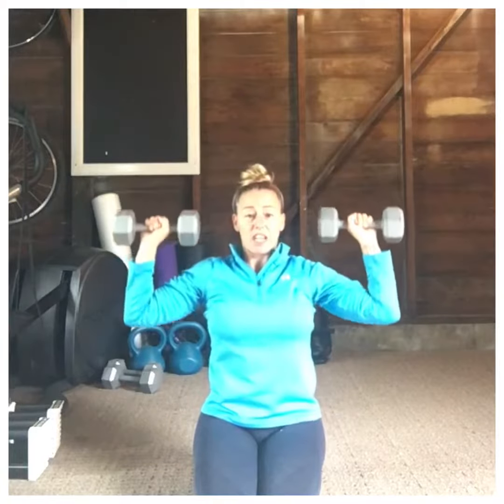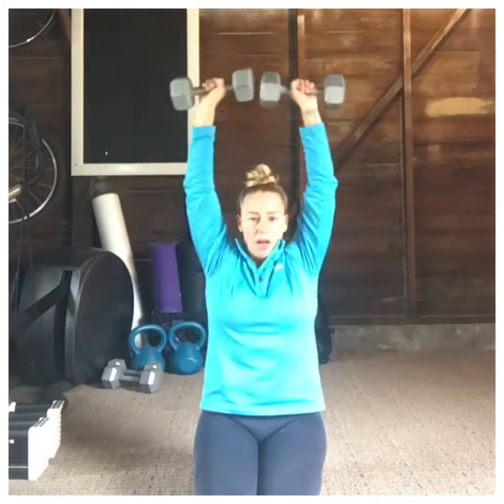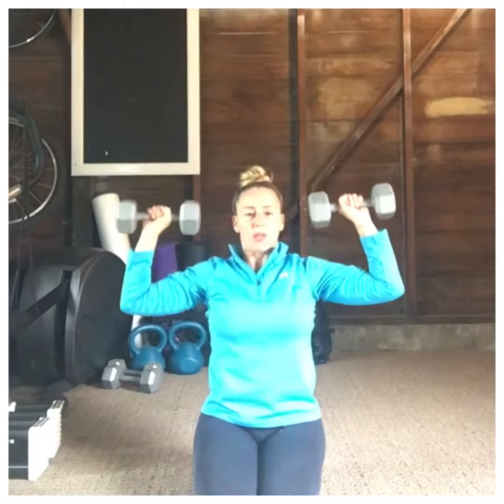Tempo makes a difference here. Quick up — one, two, three — down. Up — one, two, three — down.